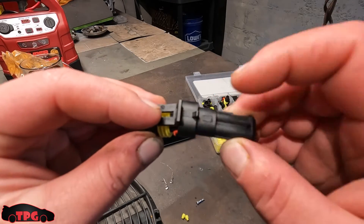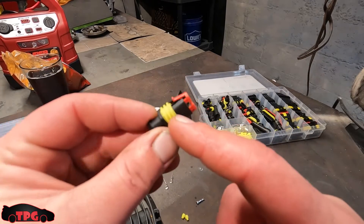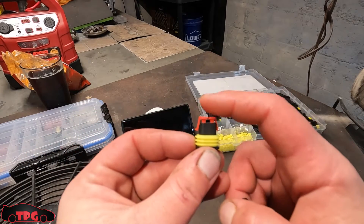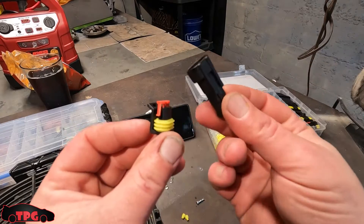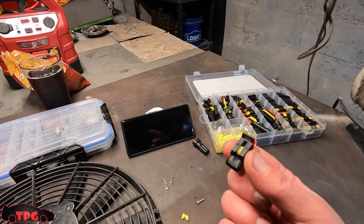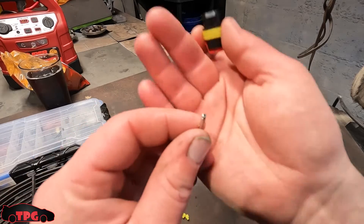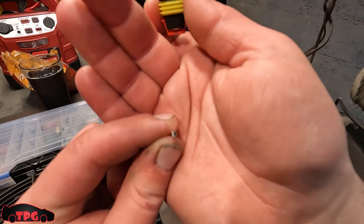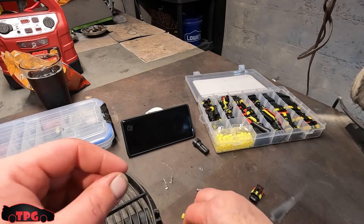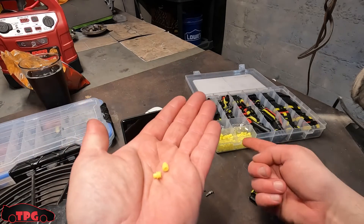The red tab locks in the pins. We're going to use the female side for our fan side. You pick up two of the box-end terminals — there's a little rectangular hole in the center — and set them off to the side. Also grab two little weather pack insulators. There are a ton of them in this kit — I think the kit was about $15, I'll link it in the description.